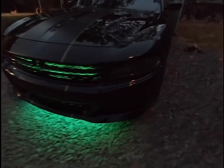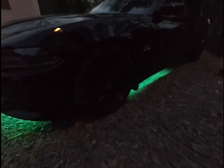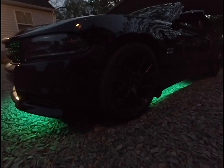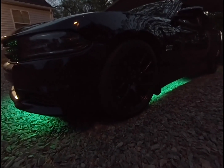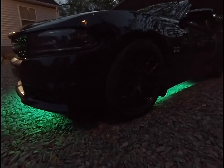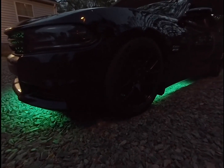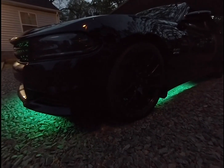I'll give this product a 10 out of 10. It's easy to install, the wiring setup is simple, and it's not expensive — that's the main thing, because a lot of people want underglow but don't know what to go with. I bought this kit on Amazon and I'll put the link down below in the description so you guys can check it out.